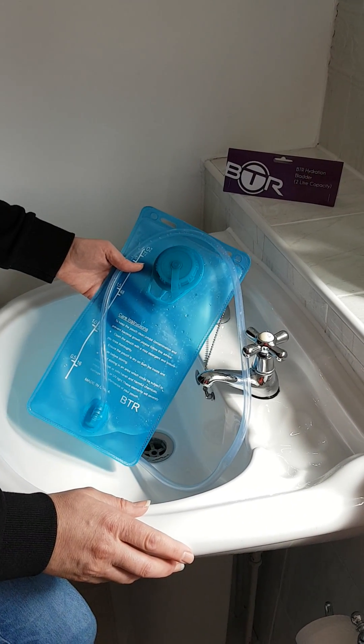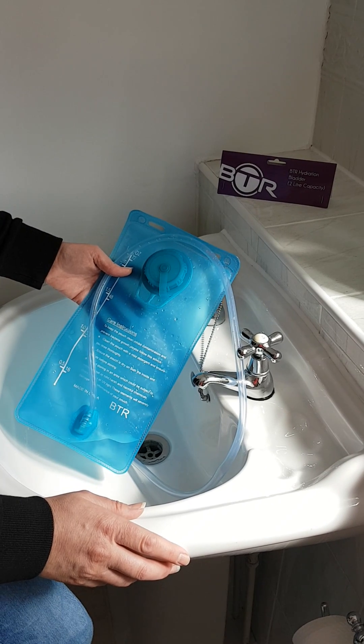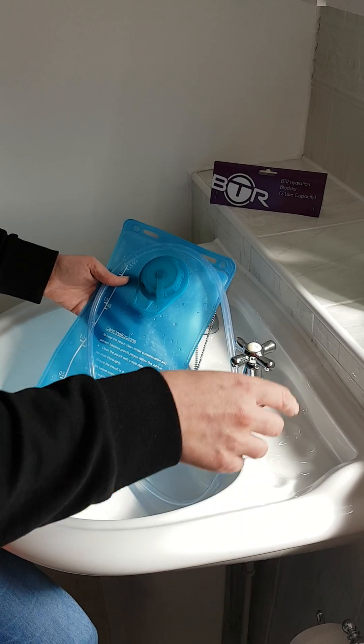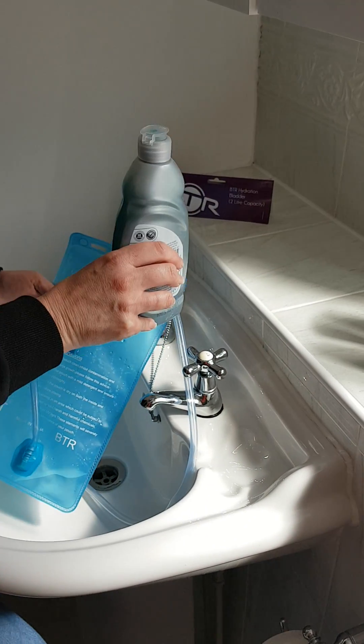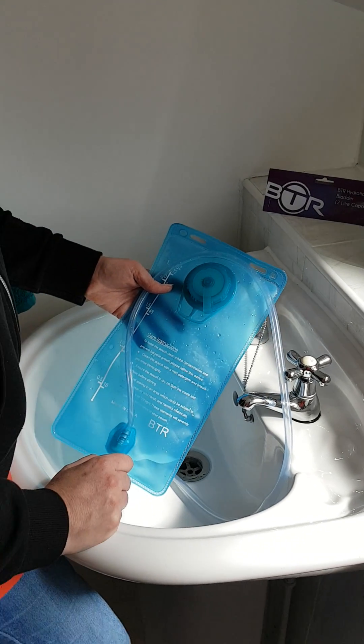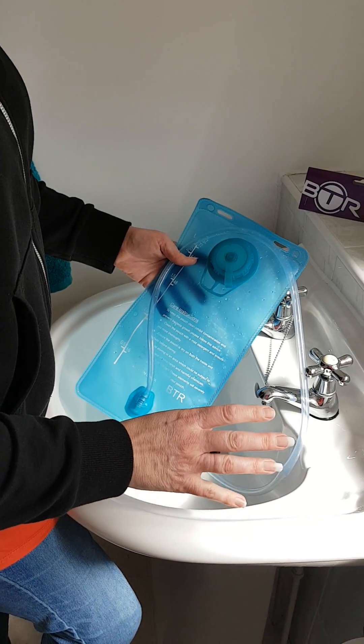We recommend you rinse it out and then use some washing up liquid — a bit of warm soapy water in there. Give it a good scrub around and get rid of the water.